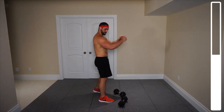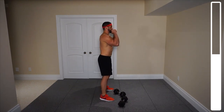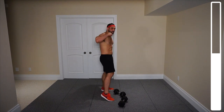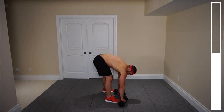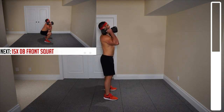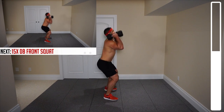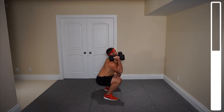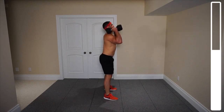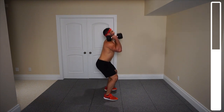Next, dumbbell front squats. You're going to hold the dumbbells out in front, feet shoulder width apart, coming down nice and low and then right back up. We've got a total of 15 repetitions. Getting those feet aligned properly, dumbbells up. Ready, and go. Driving through those heels — I want you to stick your butt out at the bottom there. Keep a nice straight back.